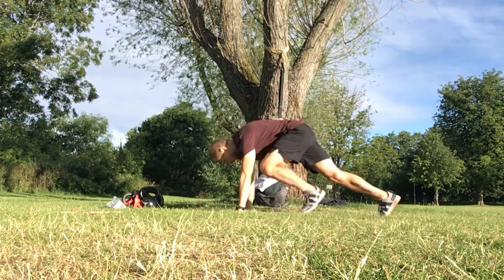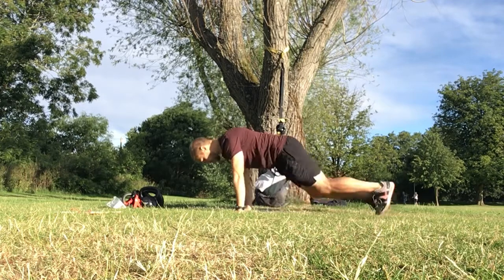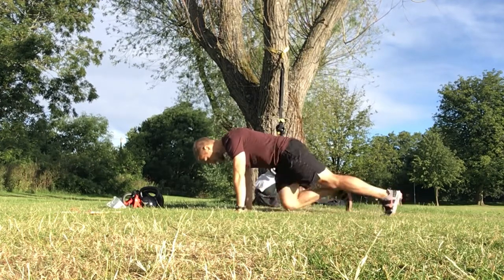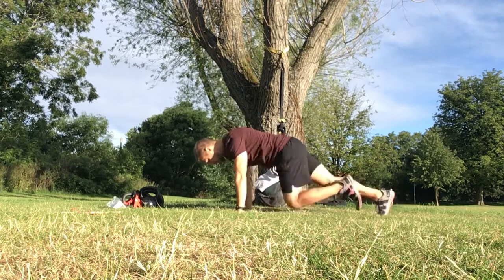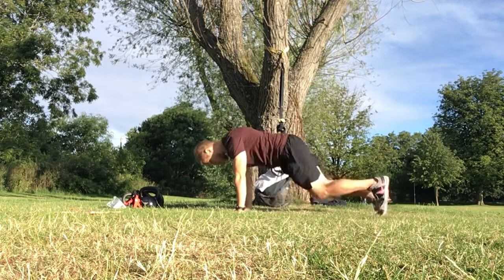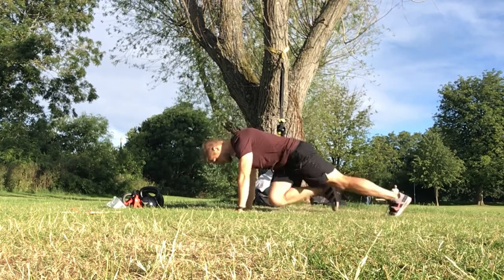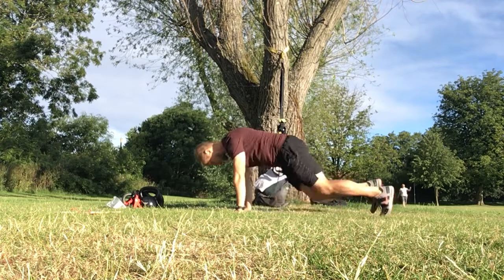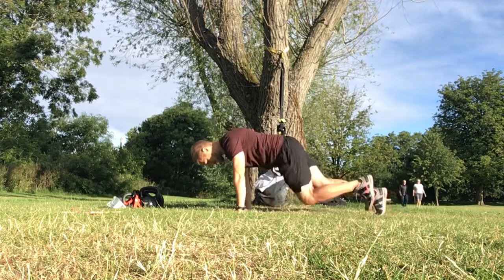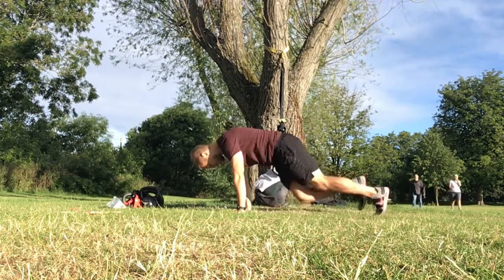Here we go, down we go — keep those hips down, tuck those knees in for the 45. Remember this is our cardio element guys, so you work as hard as you can to your pace. Keep driving those knees in. Keep it up — what we got? We got 15 now guys, come on, keep up that pace!